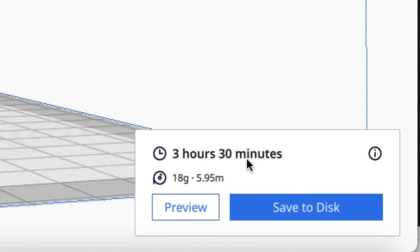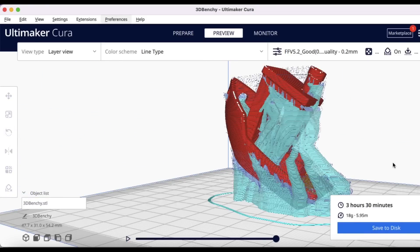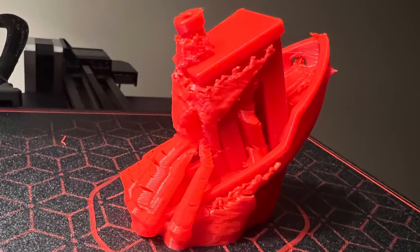After slicing, it says it will take 3 hours and 30 minutes, 18 grams of filament, or 5.95 meters. I click on Preview, and this is what it'll look like — you can see there's supports going everywhere, wrapped around the Benchy. I printed it on an Ender 2 Pro using some standard PLA.